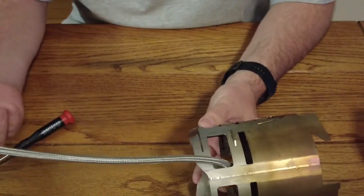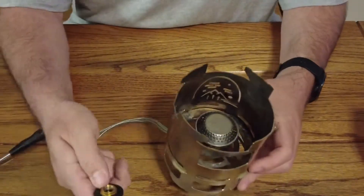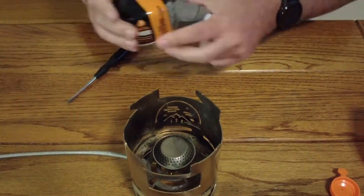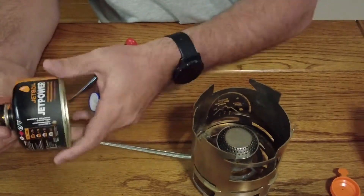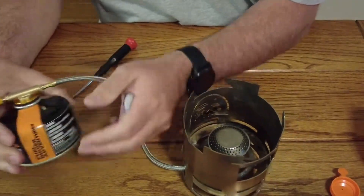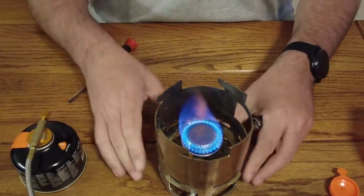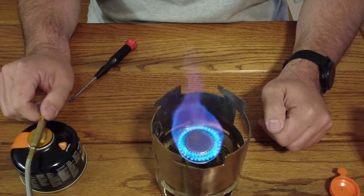I've got my fuel feed line going off to the side, and we can hook this up to a fuel canister, light it up and see how it looks. I've got a little isobutane here — this is a Jetboil one I had. Let's go ahead and hook this up. Make sure everything's nice and tight. And there you have it: Simple Theory Gear Pack Stove XL with a gas burner.